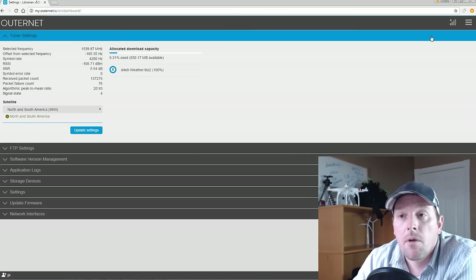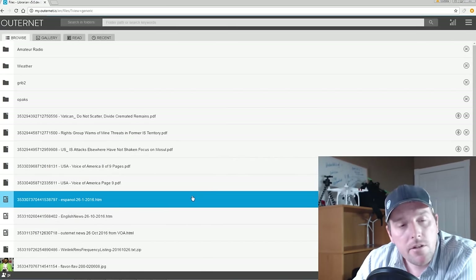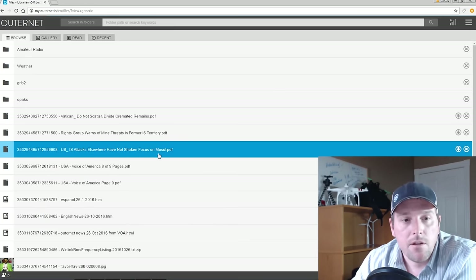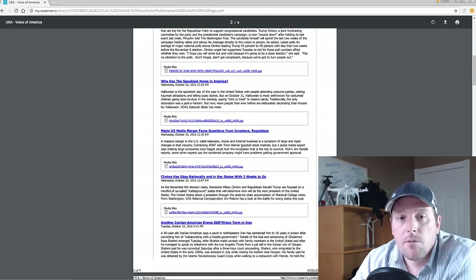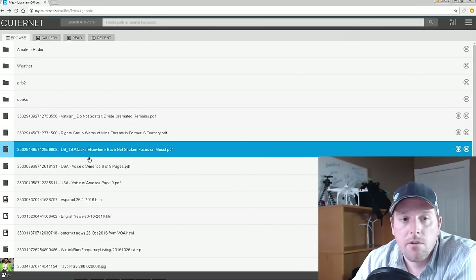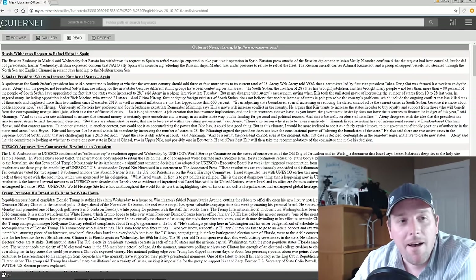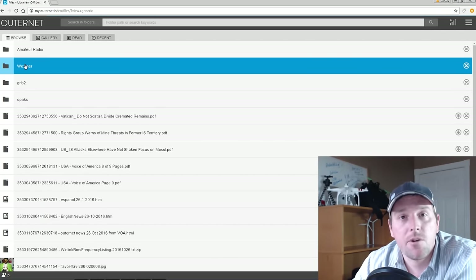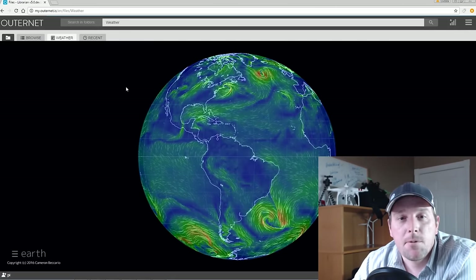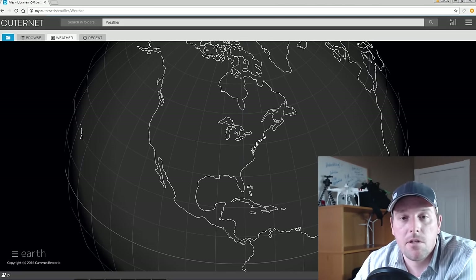We're getting files with no problem. The Outernet interface is really simple — go to browse and all the files it has downloaded are there. Lots of news content, including Voice of America news. Really basic — just navigate around and get the information you're after. Lots of different news sources, put together by the Outernet team, and we can also submit our own content. I can't believe how well this is working for the L-band — I'm really happy. And the really cool thing: if we go to the weather tab, it pulls up all the weather data that it's downloaded and renders it on demand, and the Pi does a really good job of this.